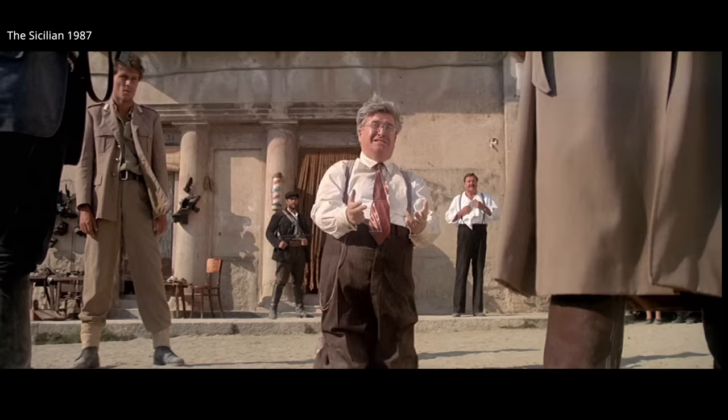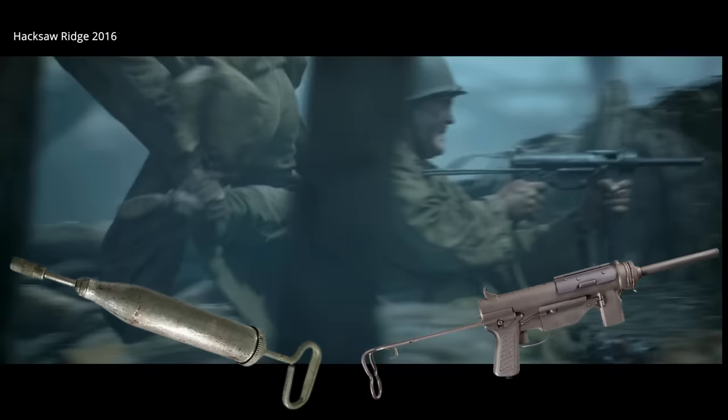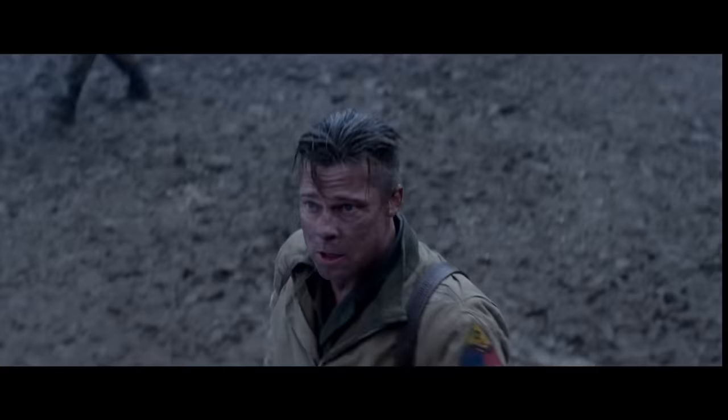The grease gun got its name from its simplistic design. It had a wartime cost of only $15, and you can see how it shares its looks with the grease guns of the time — ironically, a tool also used by some of the same vehicle crews who would be armed with M3s.